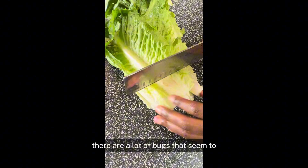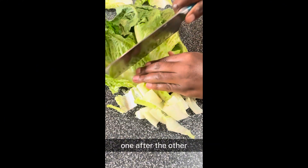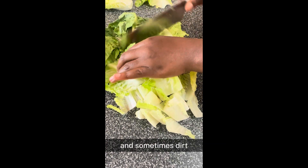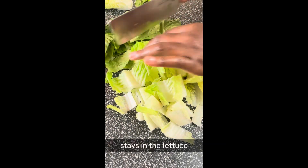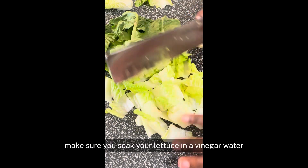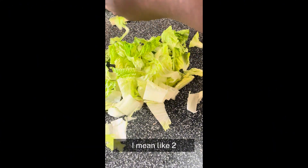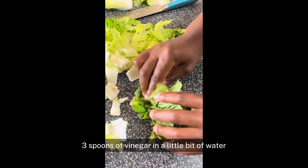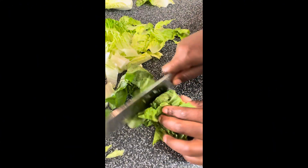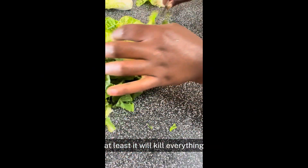There are a lot of bugs that love sitting in lettuce. So if you try to take the lettuce apart one after another, you're going to see what I'm talking about. Sometimes dirt stays in the lettuce. So to prevent eating dirty stuff or bugs, make sure you soak your lettuce in vinegar water — like two or three spoons of vinegar in a little bit of water. Let your salad soak for at least five minutes; it will kill everything.